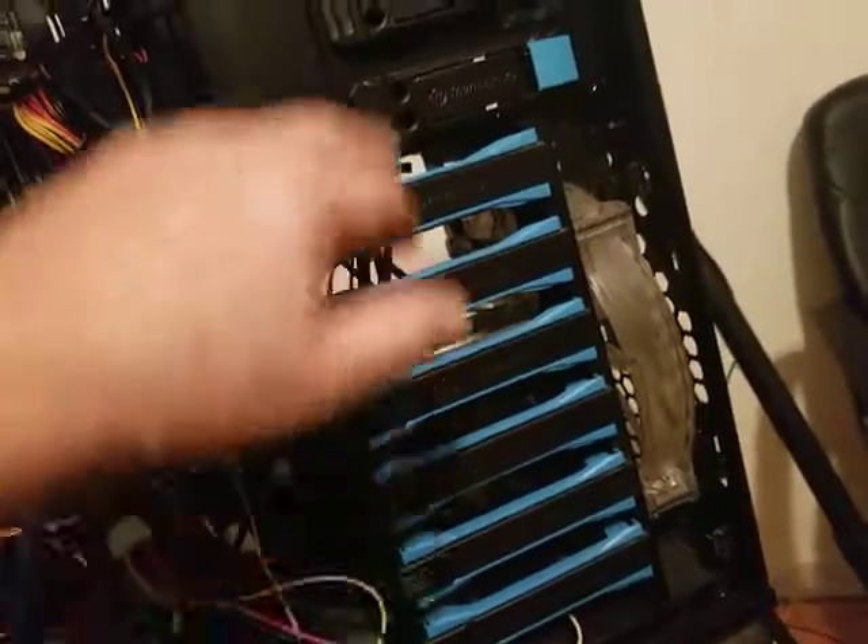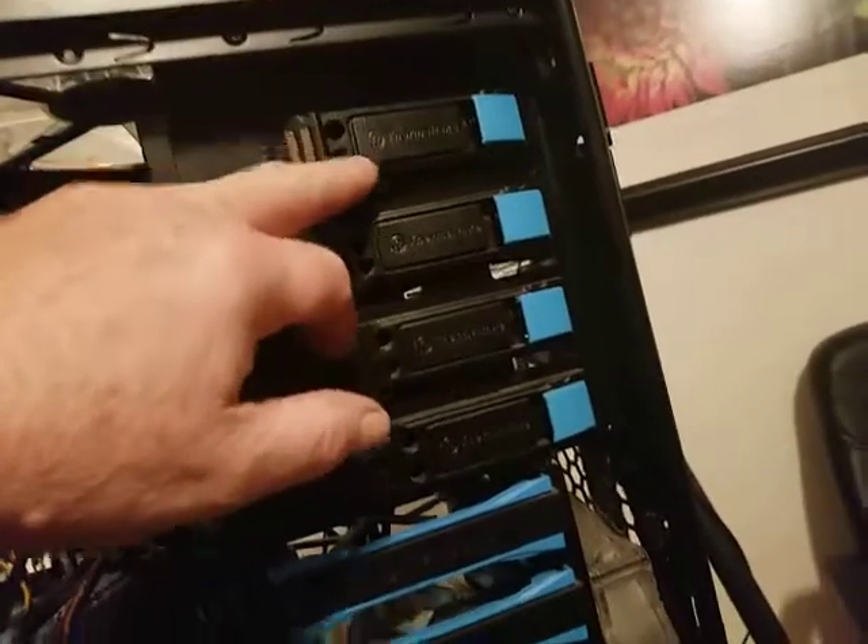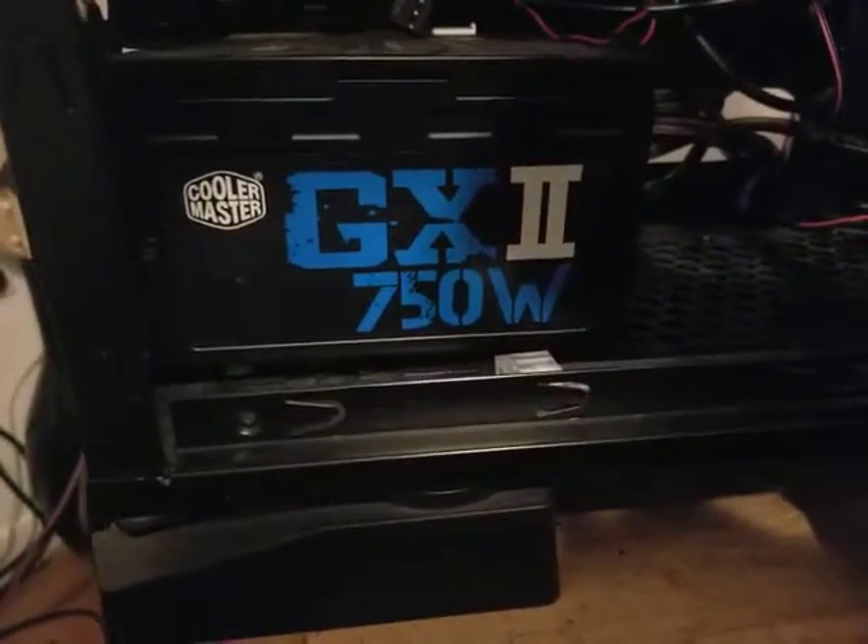And then I have a Blu-ray. That's my Blu-ray over there. And there it's a multi-thing — you can put SD cards, all different kinds of cards go there. And on this side you got the 750W power supply by CoolMaster.